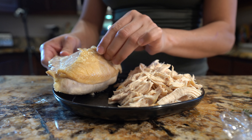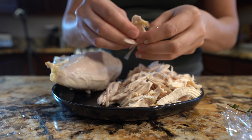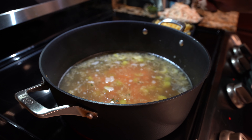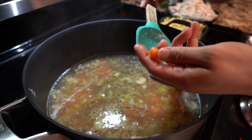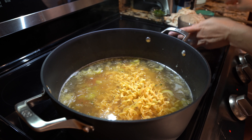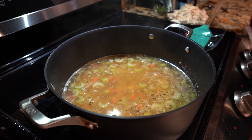For my chicken breast I'm just going to remove the skin, remove the meat from its bone, and begin to shred. After 8 minutes, you want to check your celery and carrots and make sure that they are soft — you should be able to break your carrot with your fingers. At this point we're going to add in our noodles. The noodles cook based on the package; my noodles normally take 6 minutes, so I'm going to let that cook for 6 minutes, and then we can add the rest of our ingredients.